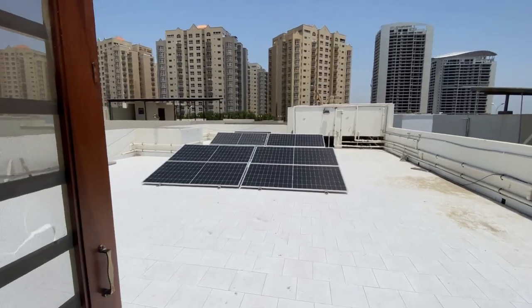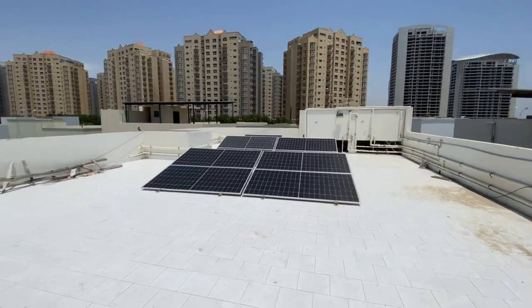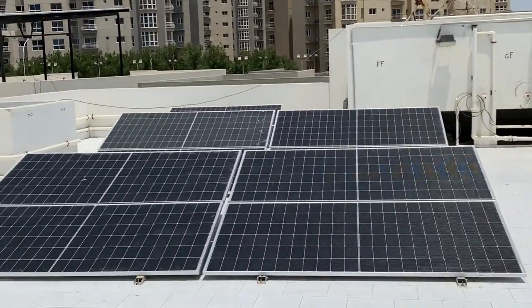Asalaamu alaykum. This is a 600W system. There are 10 panels of 525W which are attached to the single string panel and we are here.